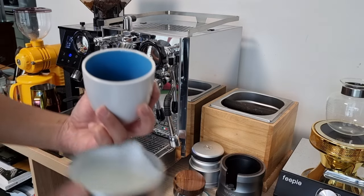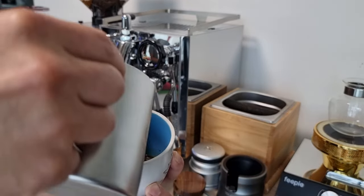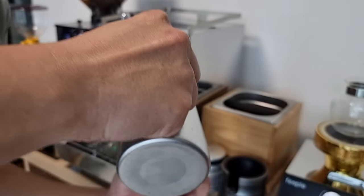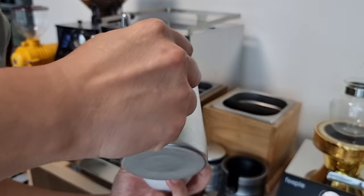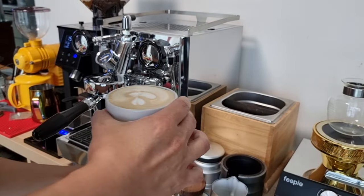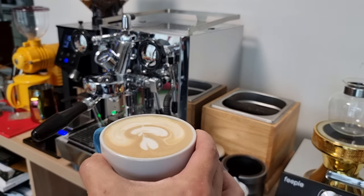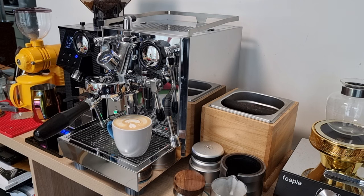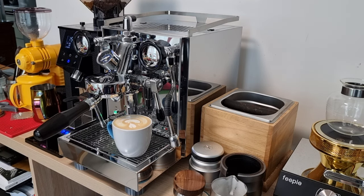The camera angle is not ideal but I'll try my best. Not too bad! This is my morning routine — I can make one cup in less than two minutes, and the second cup will be even faster.